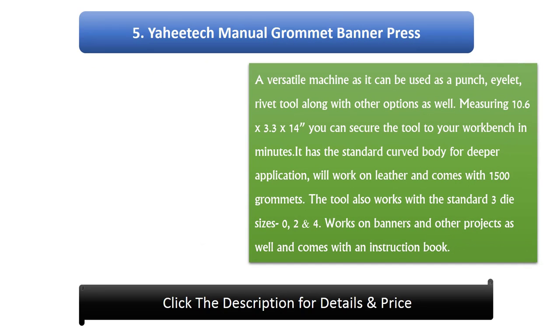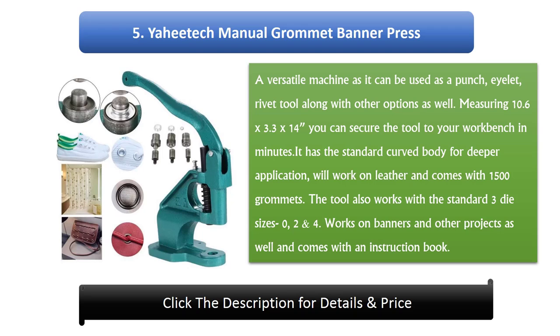Number 5: Yay Each Manual Grommet Banner Press. A versatile machine, it can be used as a punch, eyelet, and rivet tool along with other options. Measuring 10.6 x 3.3 x 14 inches, you can secure the tool to your work bench in minutes. It has the standard curved body for deeper application, will work on leather, and comes with 1500 grommets. The tool also works with the standard 3 die sizes: 0, 2 and 4. Works on banners and other projects and comes with an instruction book.